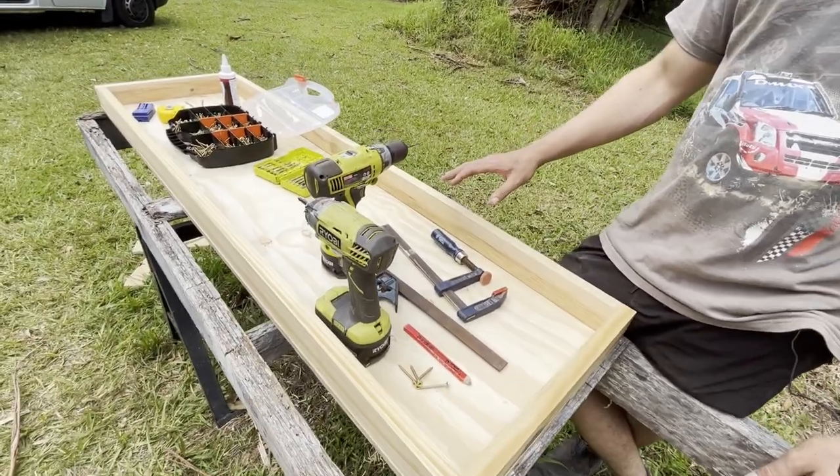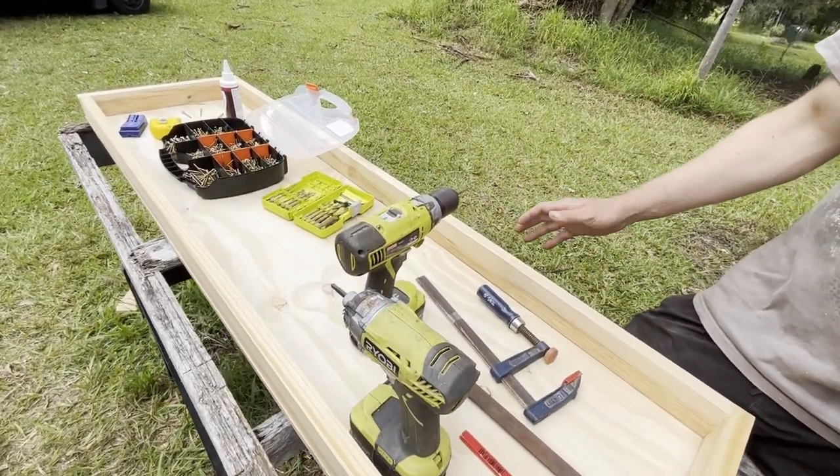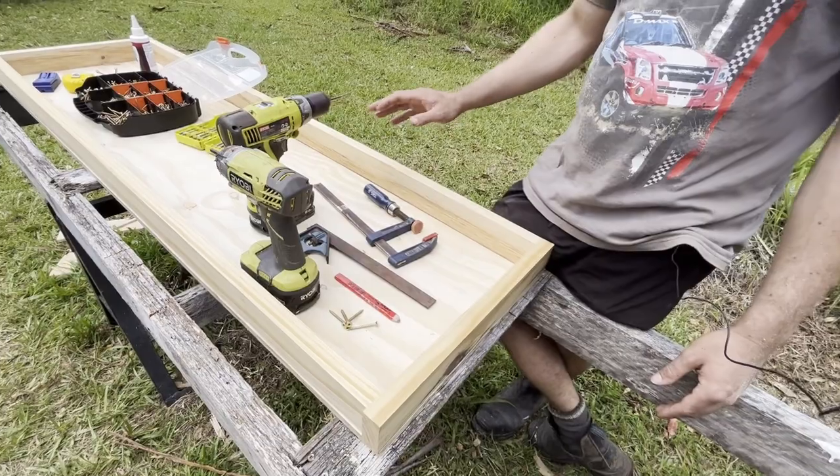With all the timber prepped and cut, we're now going to assemble the tray. For the tray itself, the timber we've used is slightly smaller than standard 70 by 35 mil pine after we thicknessed it. The base is 15 mil structural ply. I probably would have used something thinner but we had the 15 mil and I didn't want to go and buy another sheet just for this part of the build. So we're now going to assemble that and test fit it.